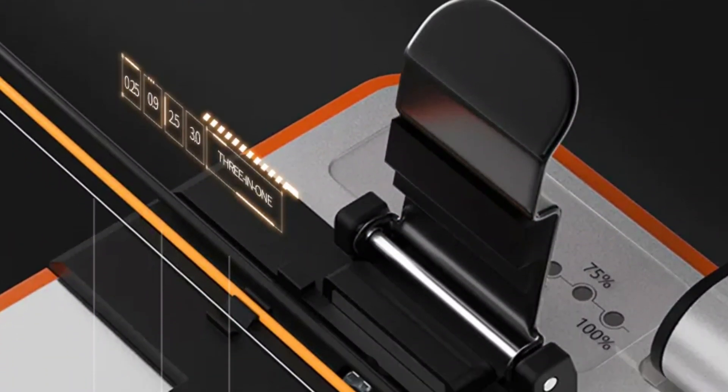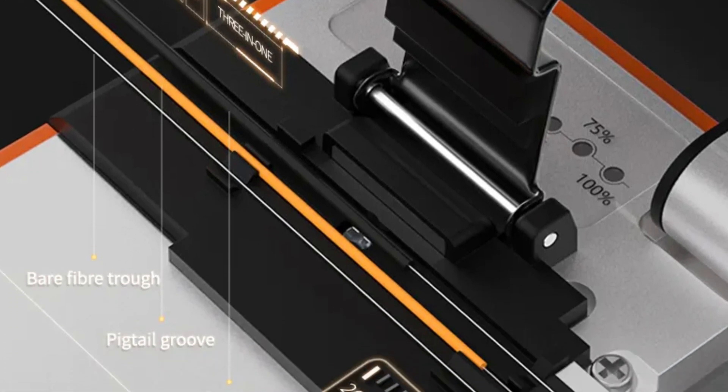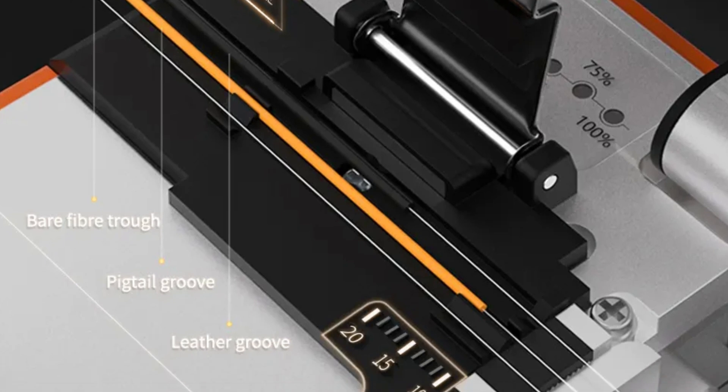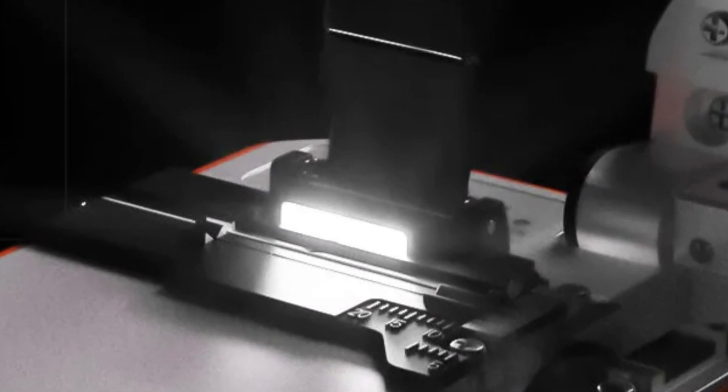The Q1s Fiber Cleaver is efficient and time-saving, allowing professionals to focus on other tasks. Its sturdy construction ensures durability even in demanding working conditions. The Q1s Fiber Cleaver is a reliable and efficient choice for professionals dealing with different types of fiber-optic connections.